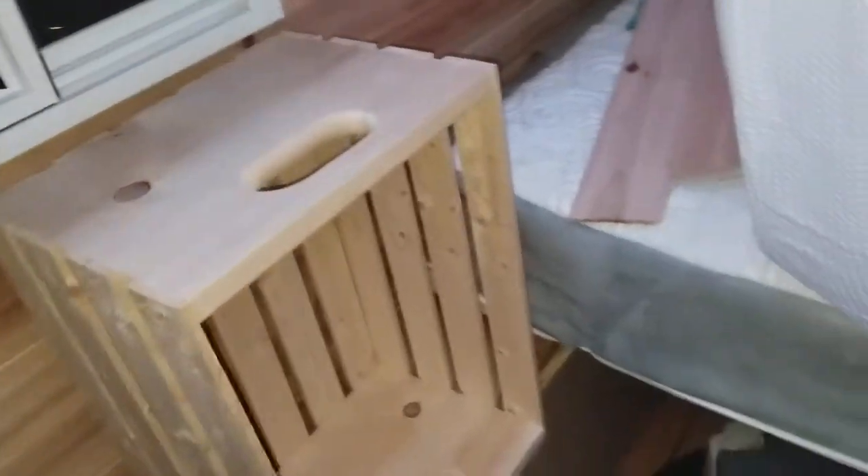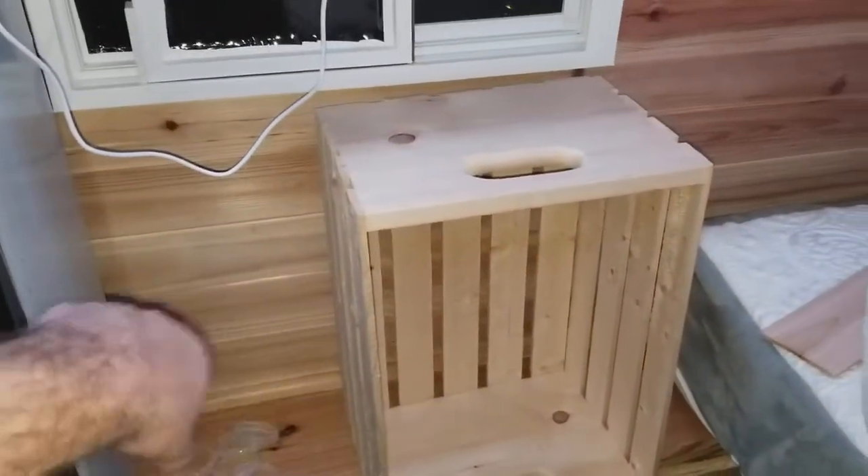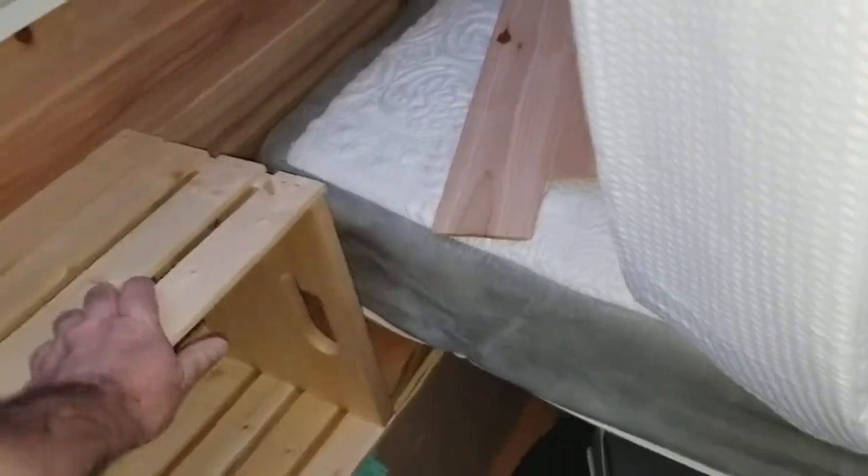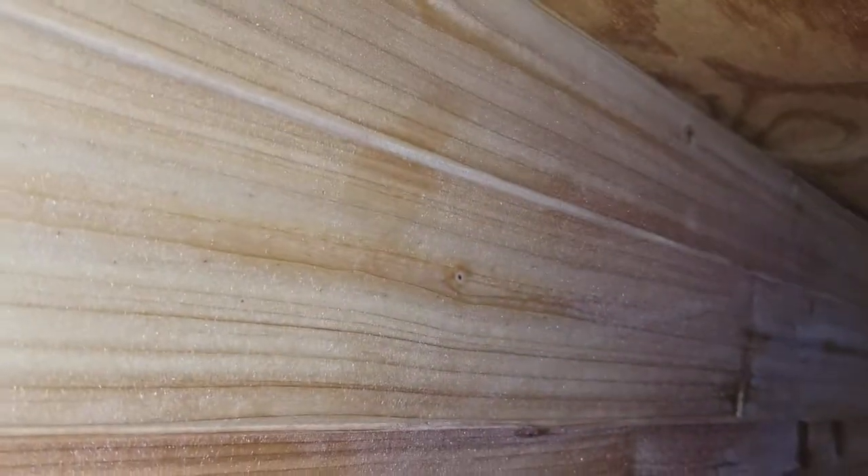And I also had two of these together right there — I don't know if you saw in my previous videos. Oh look, my cedar's hairy. I put cedar oil on it and it looks funky. Do you know why it's doing that? That's weird. Do I need to go back over it or something?